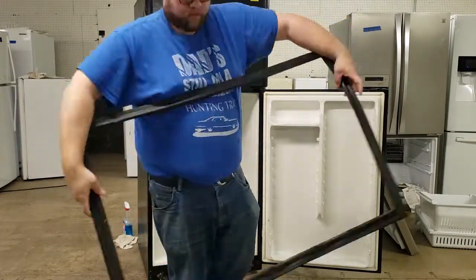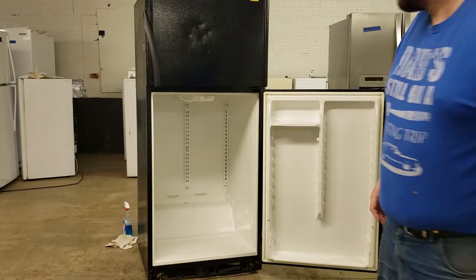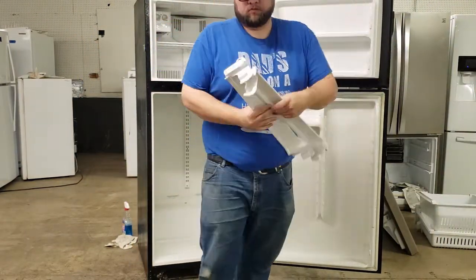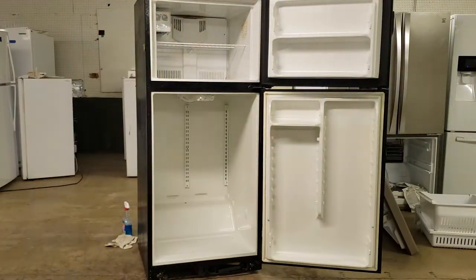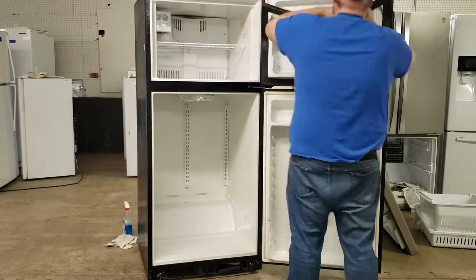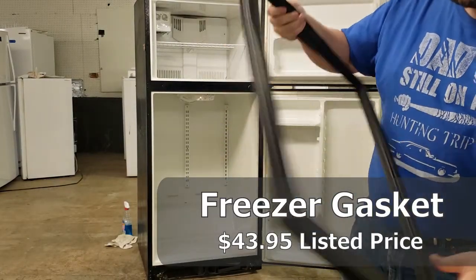Unfortunately, not every item you pull off an appliance to sell is going to be in good working order. In the case of the gasket, it was ripped at the bottom — you probably can't see it on screen — and it's a huge problem because it was probably the most expensive part we were going to pull out of this fridge. It was also going to be the fastest selling according to the AI, probably taking only two to three weeks because it's in high demand.